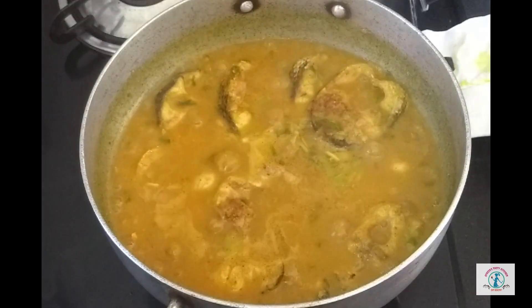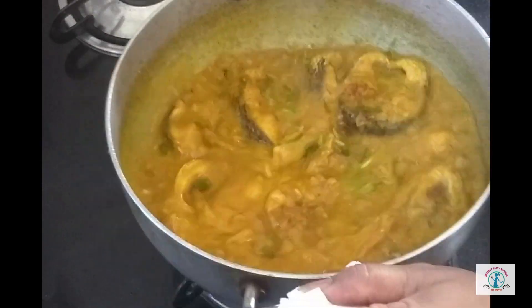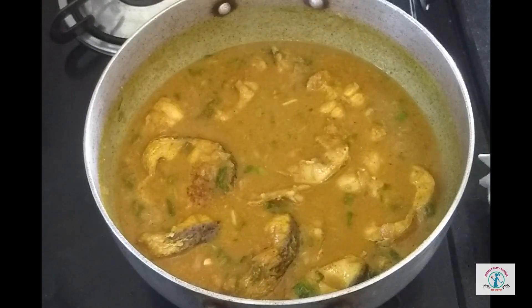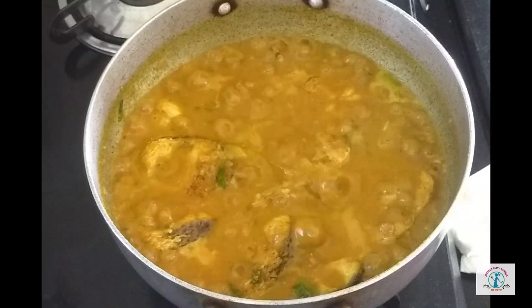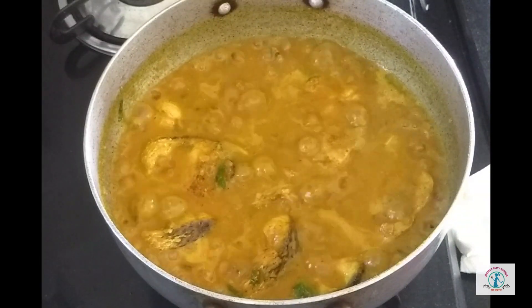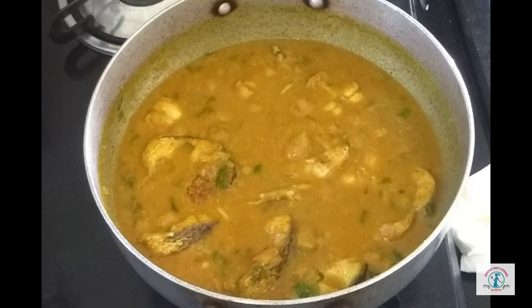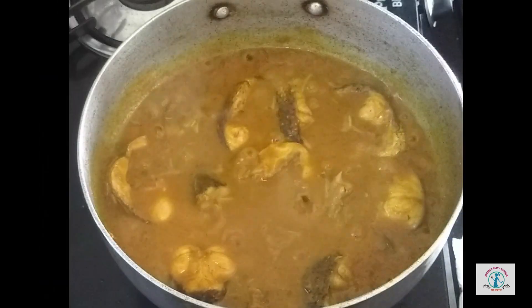Now I am going to move the handles of my kadai. Please don't use a spoon in fish curry — just use the handles of the kadai and keep moving it in between instead of stirring. Please check for seasoning in between; if you want to add more spices you can. Keep the flame medium-high and cover with a lid.